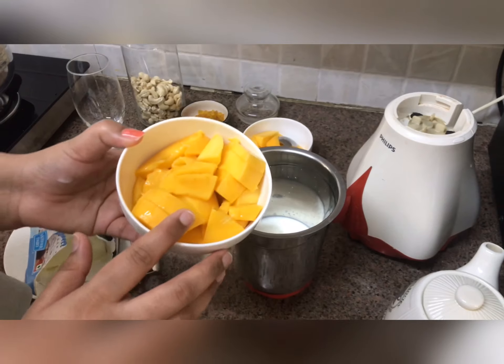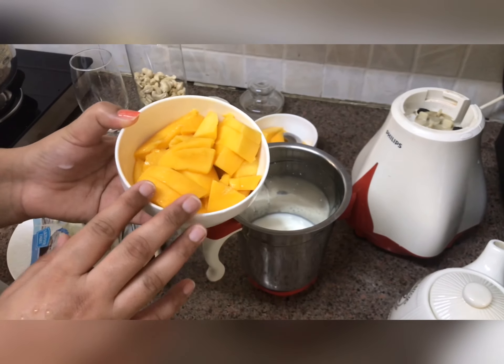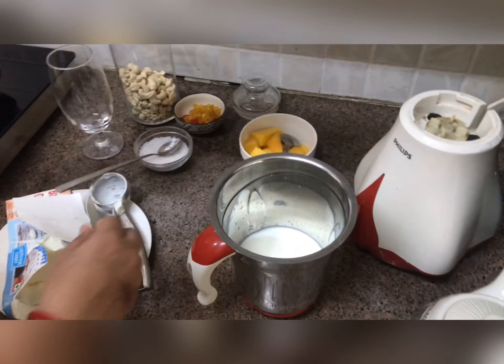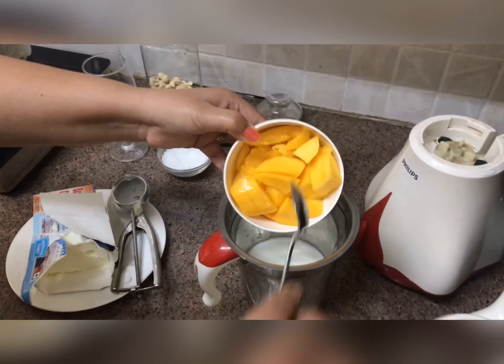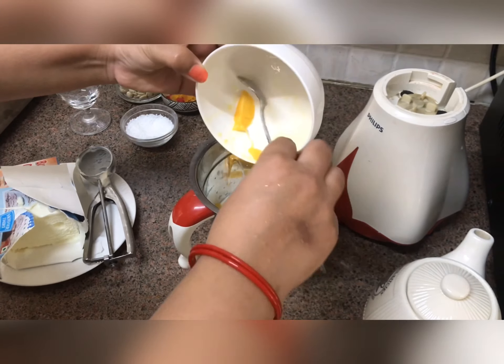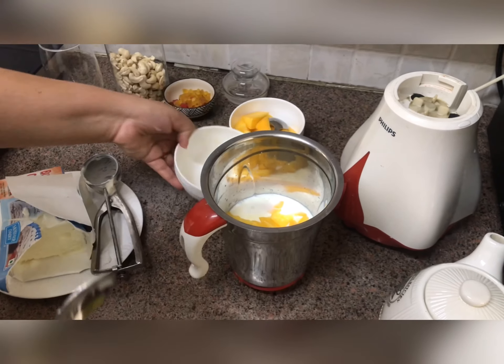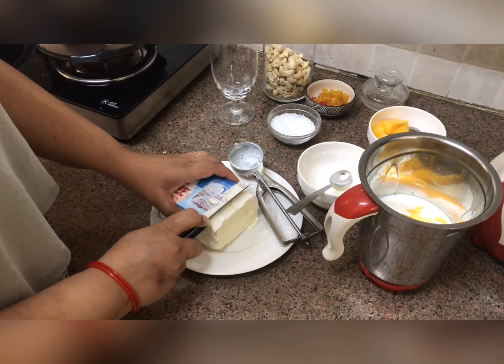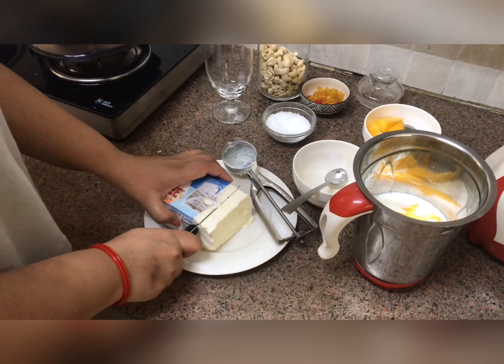Here I have some roughly chopped mangoes — approximately 1 and a half mangoes — so add them in. I will add around 2–3 mangoes total. Now into this I will also add around 200ml of ice cream.